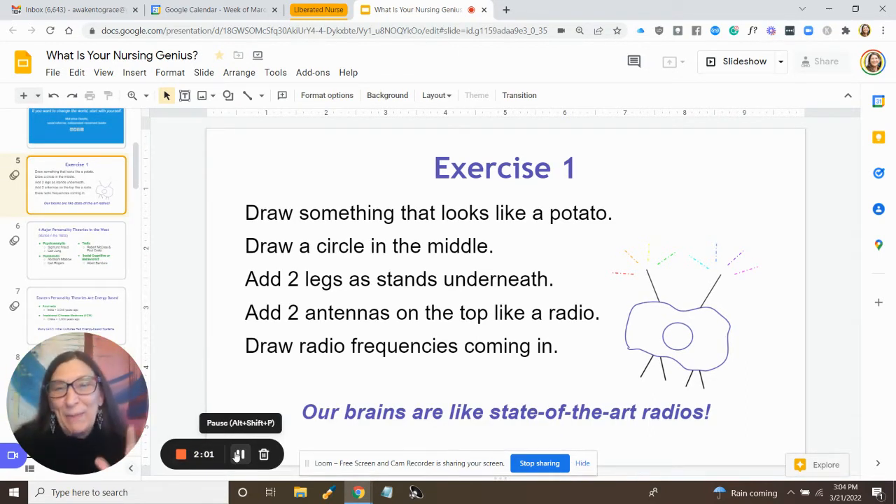I had set this slide up to display only one line at a time, but for some reason when it's connected with this recording program, it's not letting me do that. So you'll see all of it at once.